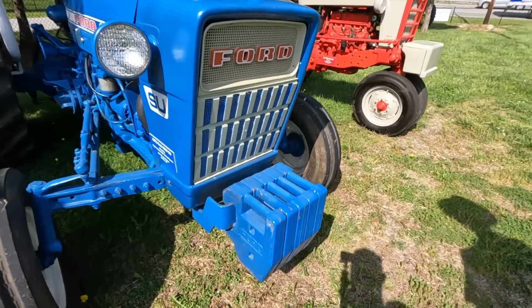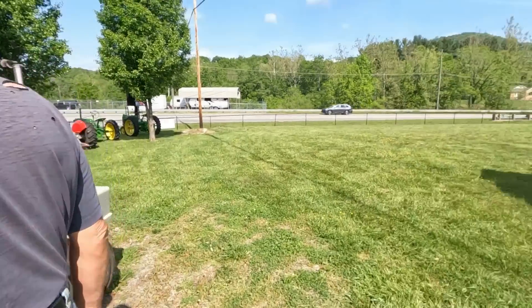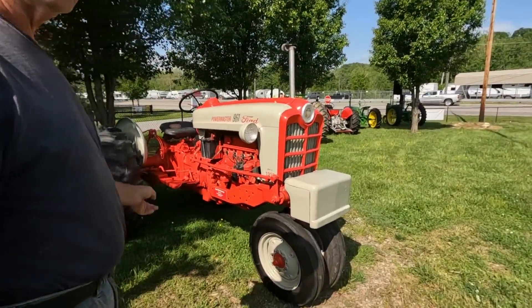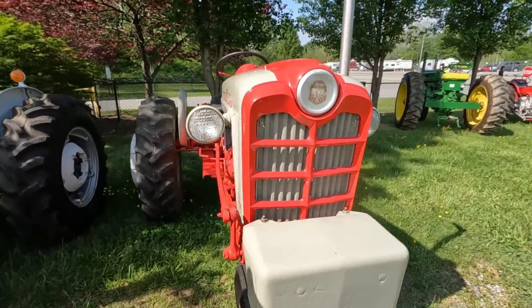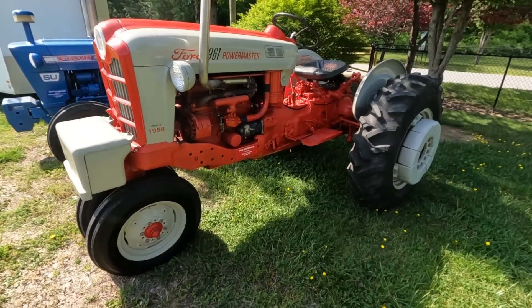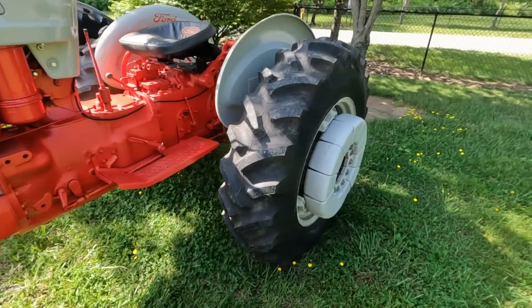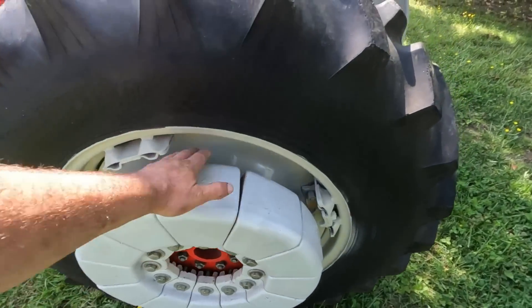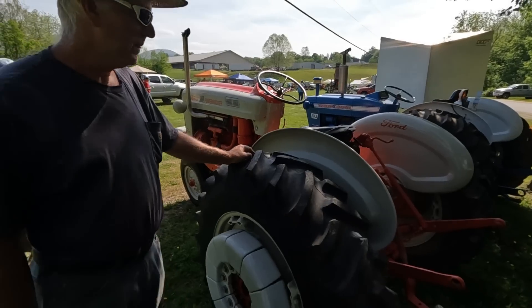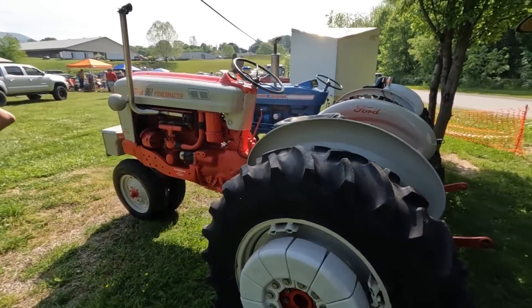I need a bunch of those suitcase weights to put on the back of mine — they're about 60 pounds a piece. That's a row crop tractor. I thought row crops were offset. No, this is a big row crop tractor — 1958. Your front wheels run between the rows and the rear wheels were set to go on the outside of two rows. It's a 961 row crop. Those are all weights — nothing but weight. This tractor's about 70 horsepower.